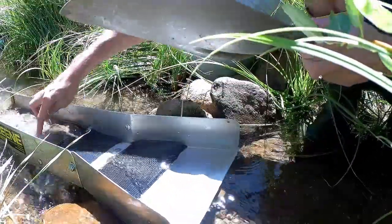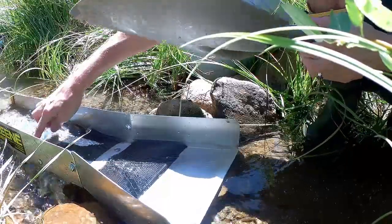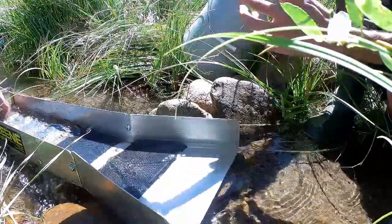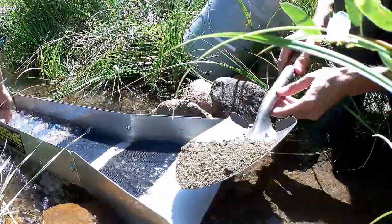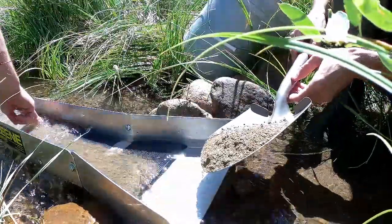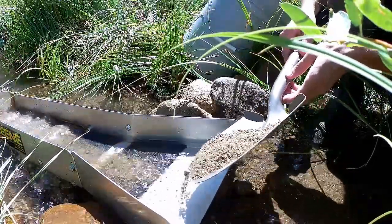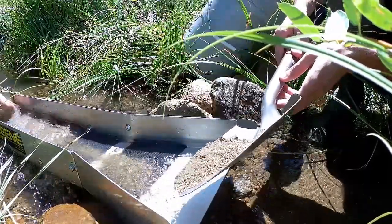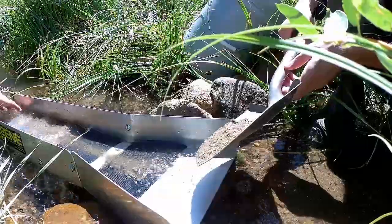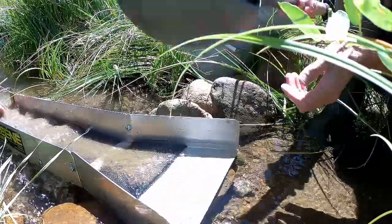You can kind of clear this stuff out, because if it could catch in the mat... That's the bad thing about when the water is not really going quite fast enough. The soil is not ideal, is it?